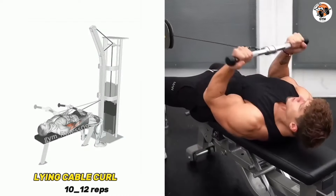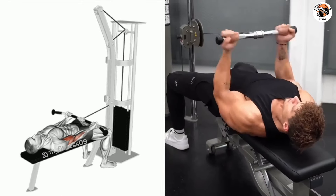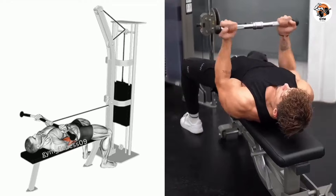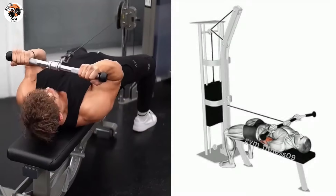Laying cable curl exercise. This is one of the great exercises to target your bicep muscle. Adjust the weight according to your fitness level, then hold the barbell and extend your arms toward the cable machine. Keep your upper arms stationary and close to your body.